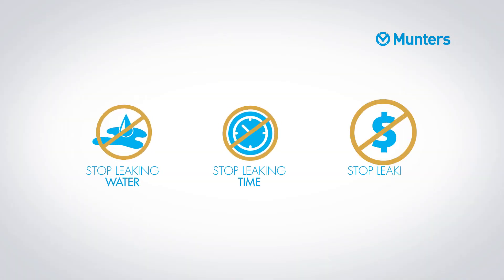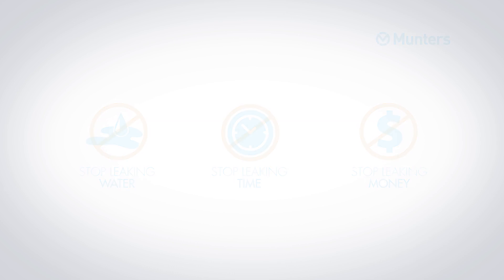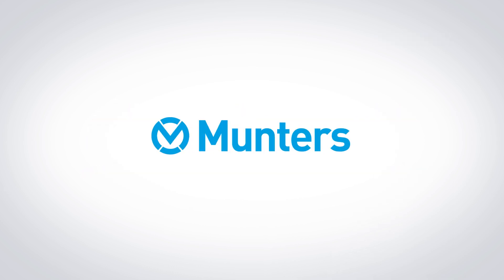Stop leaking water, time, and money. Choose Muntas Plastic Gutter. Visit muntas.com.